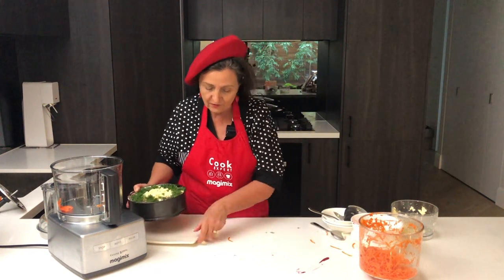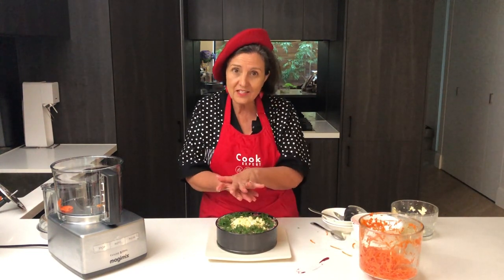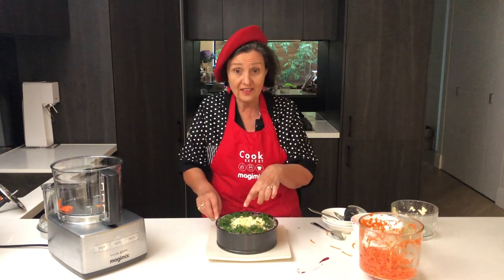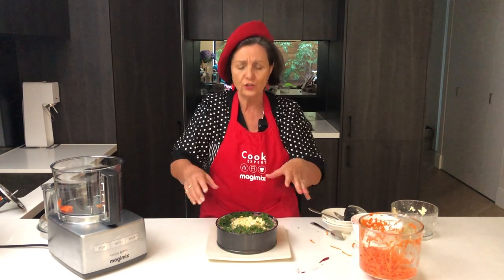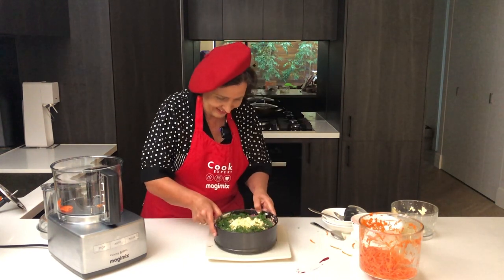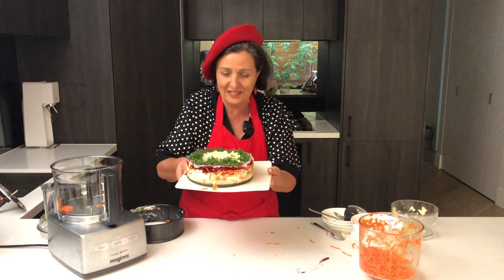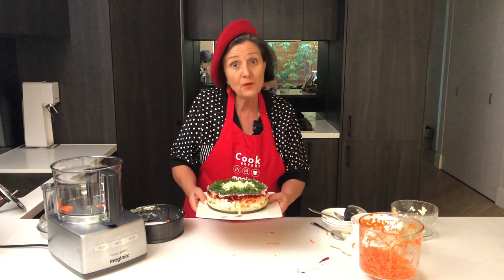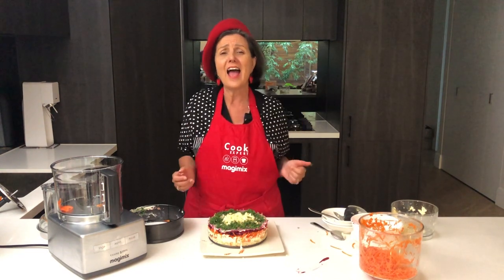So here we have it on a springform pan. Usually I would just put some glad wrap on it and leave it in the fridge for about three to five hours, and then all of that sets beautifully and the flavours come through. But I'm going to open it now just to show you how beautiful it is. You can also make these in very small springform tins if you want individual ones. Look at that — look how beautiful it is! You can see all those lovely layers. You pop it on your table and you can cut it like a cake, so it's a lovely meal or a lovely salad to add to your dinner.